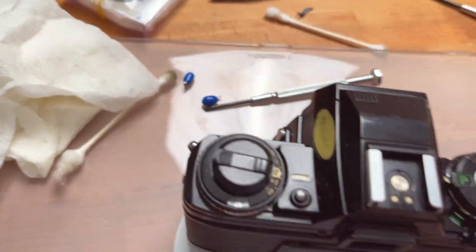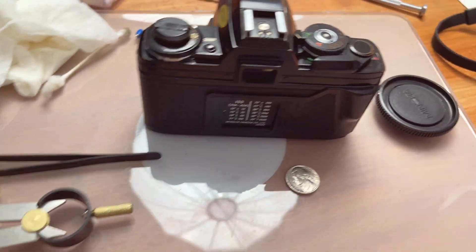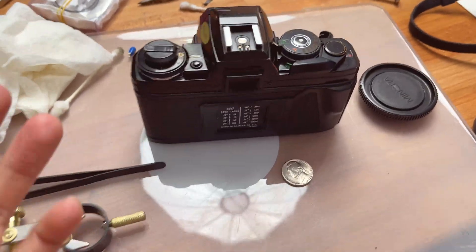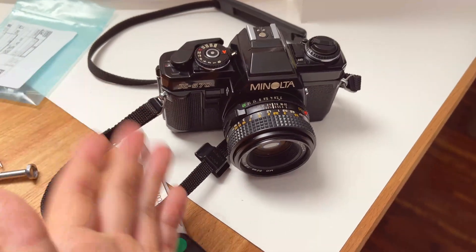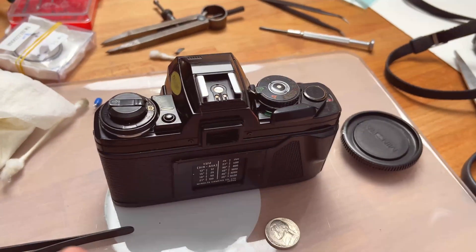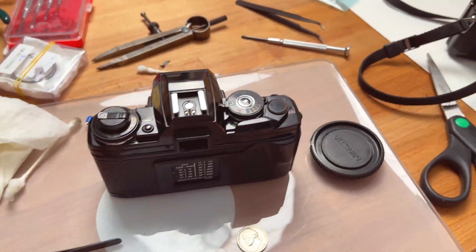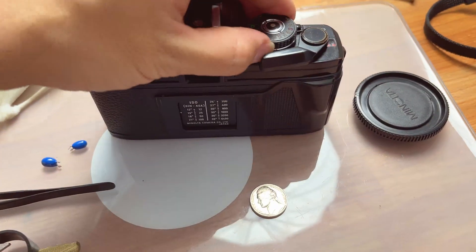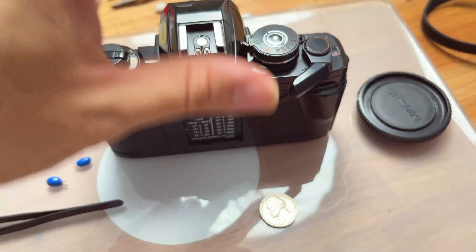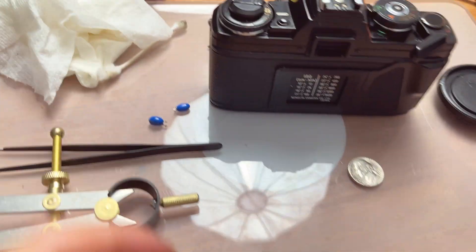So for the X700 that I had, the problem is actually not the capacitor I replaced — the problem is actually the battery door. This is such a simpler problem than the capacitor. I overthought it and didn't check the battery door first. And for my old X570, it was actually the capacitor. So those two things are probably the most common that stops working on the X series of the Minolta cameras. I would highly advise you to check the battery door first — if your camera doesn't fire, if the film doesn't advance and your button doesn't click, it might be the battery door. Check this first before you consider replacing the capacitor.